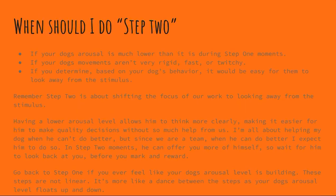So when should you do step two? The key is that your dog's arousal level is much lower than it was during step one moments. You shouldn't feel like you're on the edge of losing your dog. If their movements aren't very rigid, fast, or twitchy, as soon as they notice the stimulus you mark, put the cookie to their nose, and lure back in line with your body.